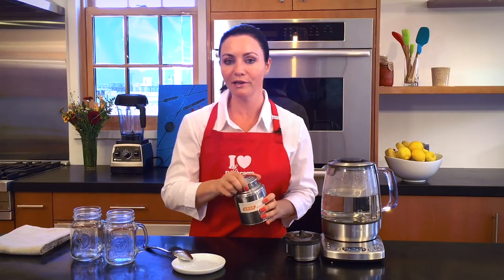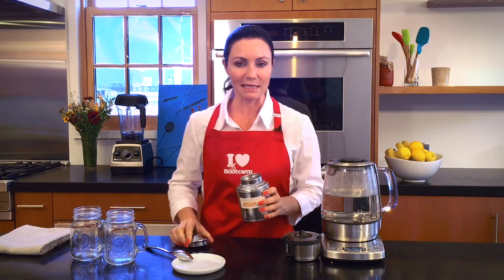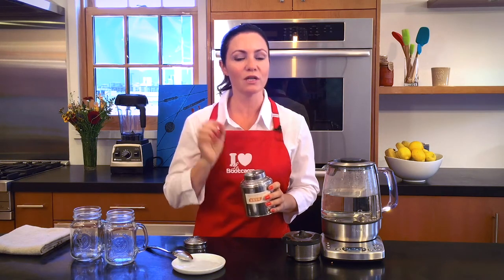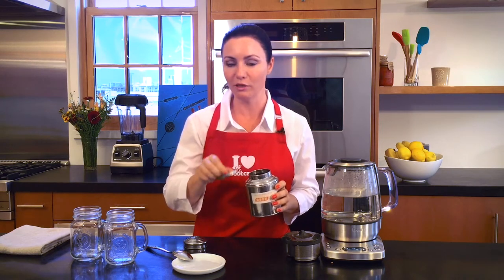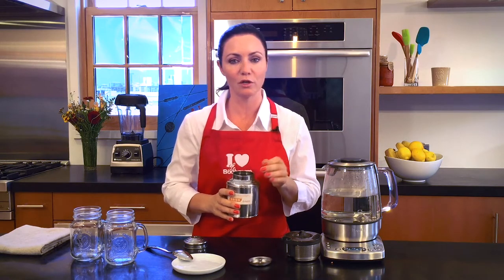How do you buy buckwheat? You can buy it in the bulk section or you can buy it already roasted — in that case it is often called Kasha. If you don't find it roasted, you buy it in the green form in the bulk section and you just roast it for 10 minutes over a medium heat.